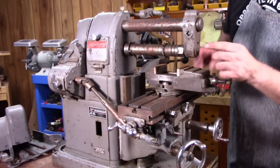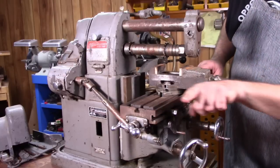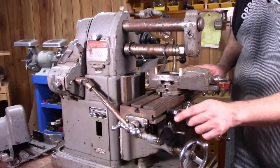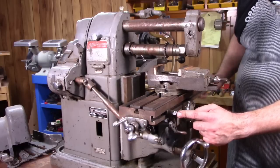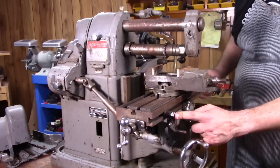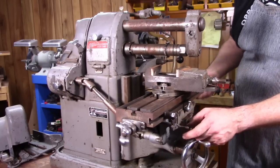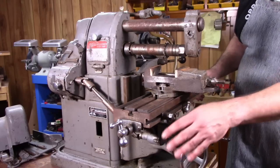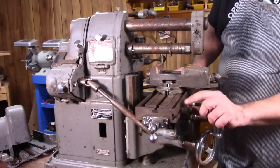You can run it in either direction by using this tumbler over here, but usually you're running the table this way. As the table gets closer to the end of travel, this kick-out lever will automatically hit that mechanism and kick it out, stopping the table from traveling. So it's kind of a nice thing to have.